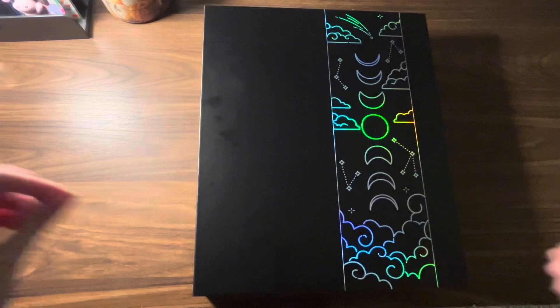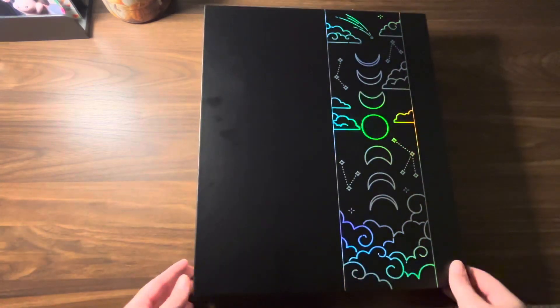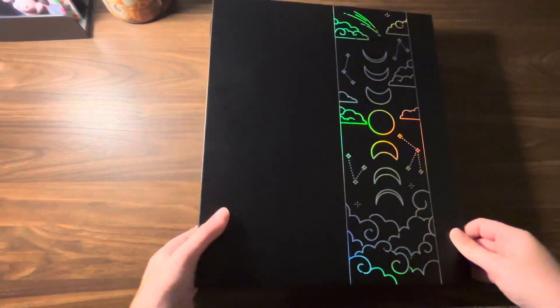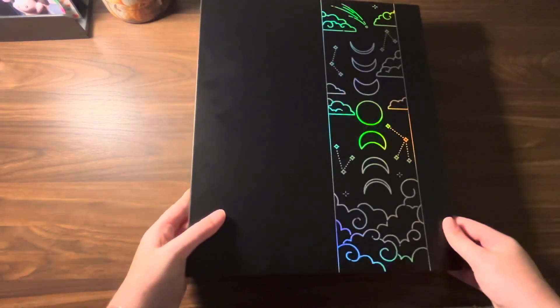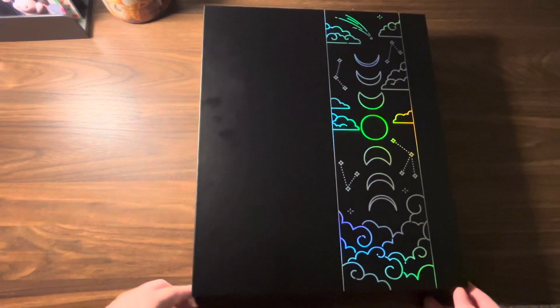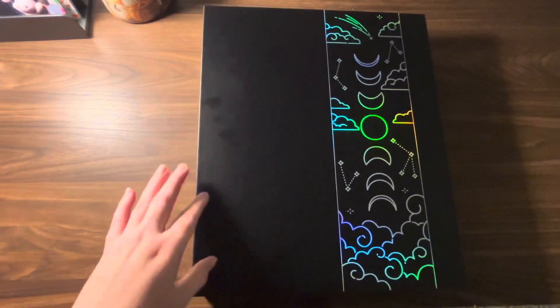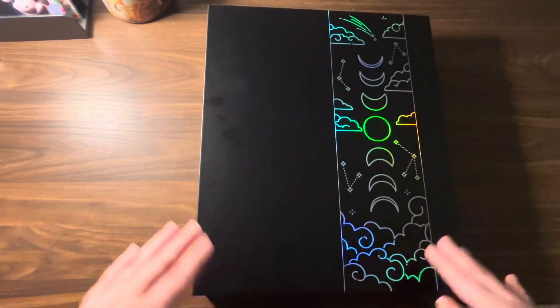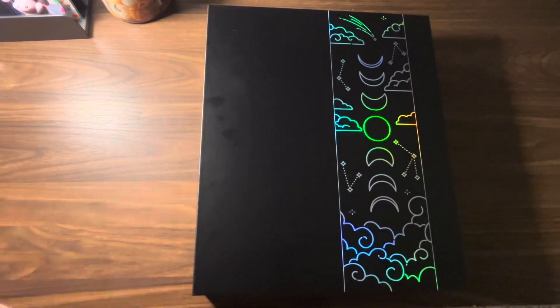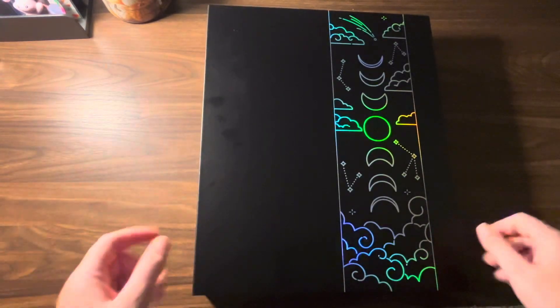These binders are gorgeous — they are just freaking beautiful. But they are not a small binder. My normal binder takes up far less space. My little Target binder takes up far less room than this and holds more pages, in my opinion. But we'll get into that in a little bit.